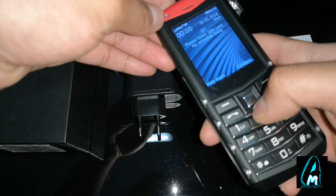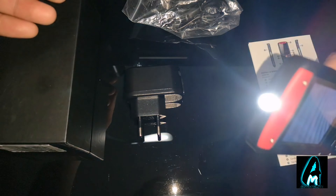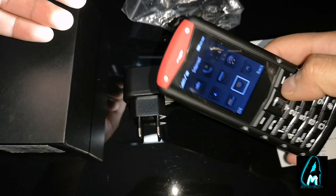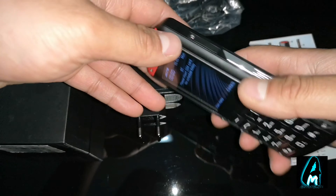If you want to turn on the torch, you just hold that button and it comes on. To switch it off, you go back to the main menu, press that button down again, and it will say torch has been switched off.